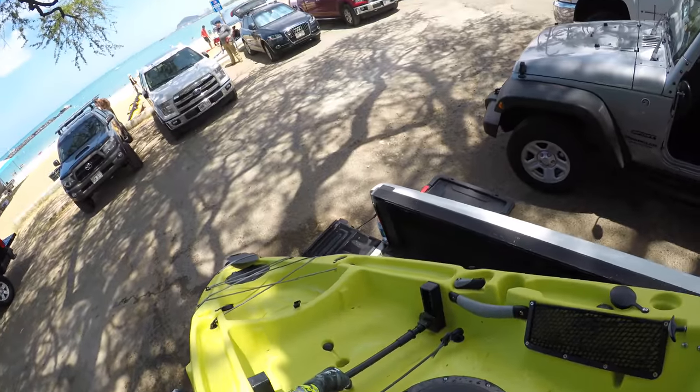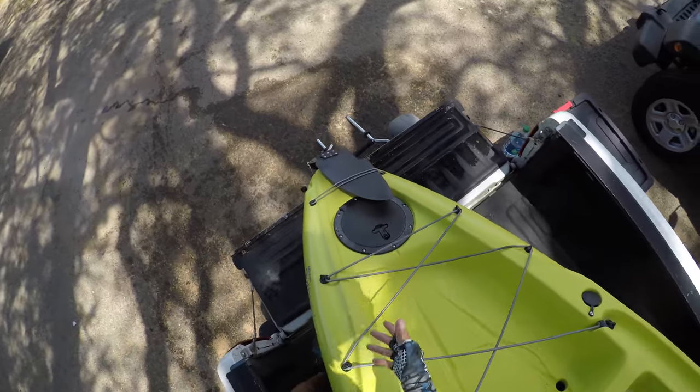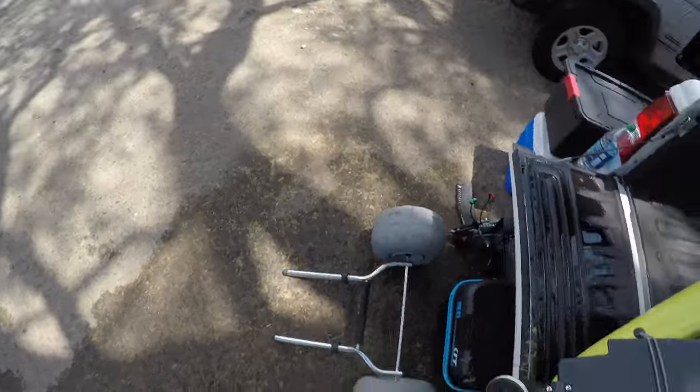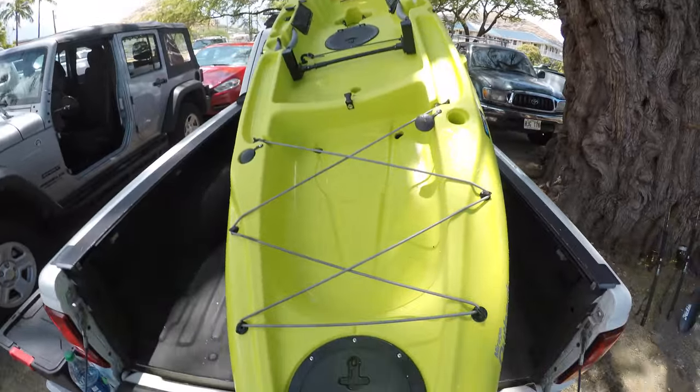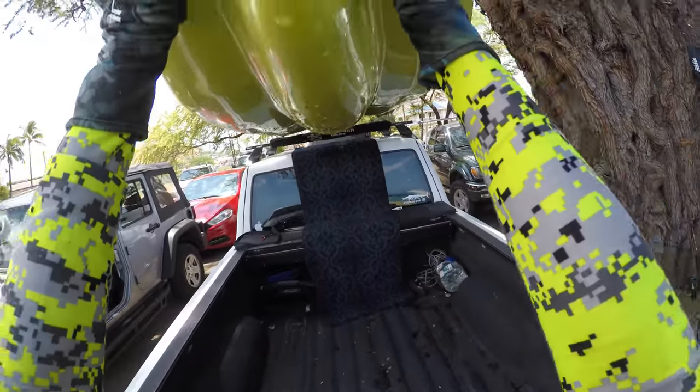And not letting it slide back. I caught the back end on the lip of the bed here. Now all I have to do is just lift it up and push it the rest of the way.